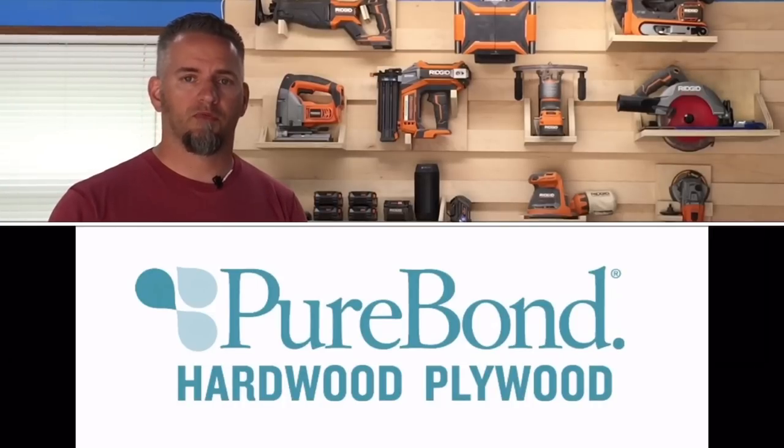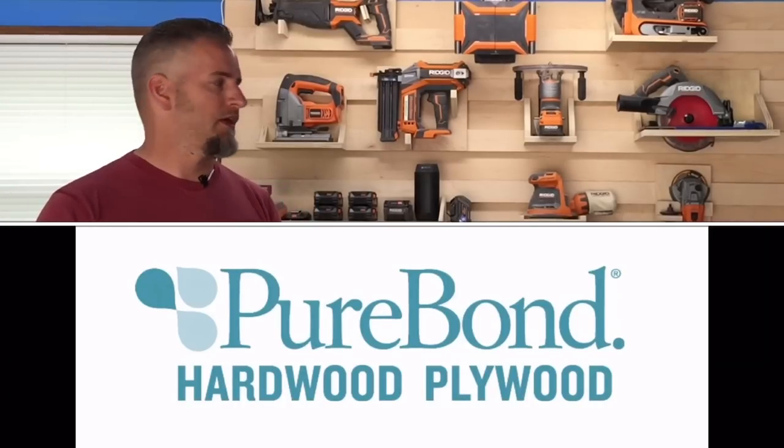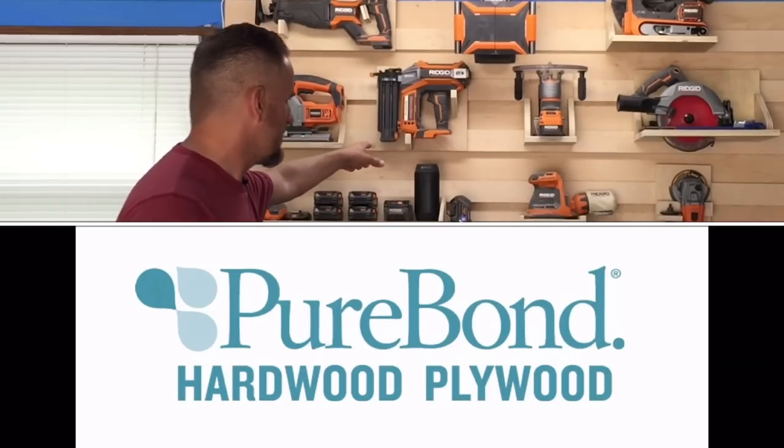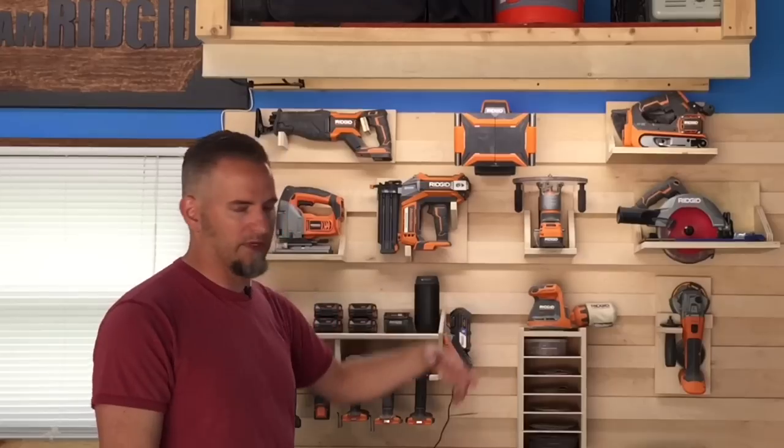I'd like to thank Purebond Plywood for supplying all the materials for this project. Everything you see here is Purebond Plywood, with the exception of some small pieces I grabbed from my scrap pile. Purebond Plywood is made in the USA — it's a soy-based, formaldehyde-free product. It cuts great, sands great, goes together well, and it's flat. I had no issues with any of these panels and I didn't have to cherry-pick the bin to find a good piece. Thanks everybody — I'm Casey with Sea Reeves Makes, and thanks for watching.